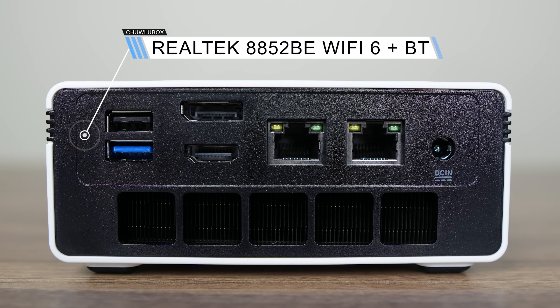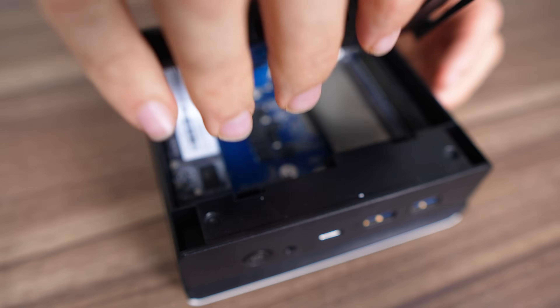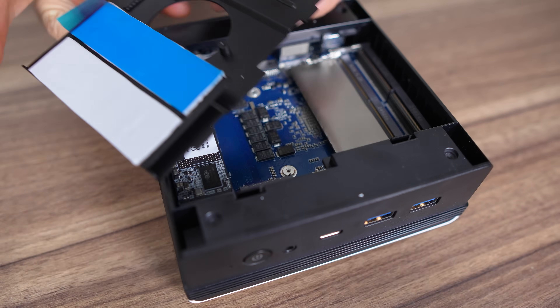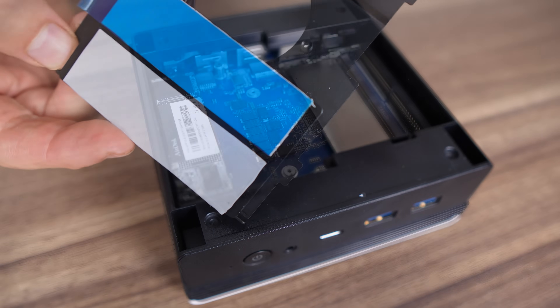I really like opening the U-Box — it's tool-less. You just need to pull on the top cover, which can be an issue if you pick up the mini to move it and forget how easily the top cover comes off. To go further, remove the metal plate insert, which is used as a heatsink for the two 2280 M.2 slots. Both of them are Gen 4 spec, but the included drive is Gen 3.